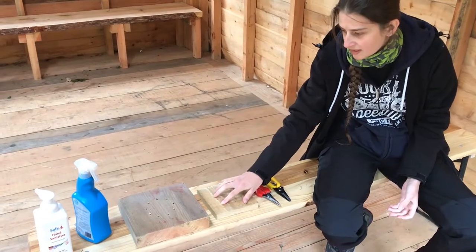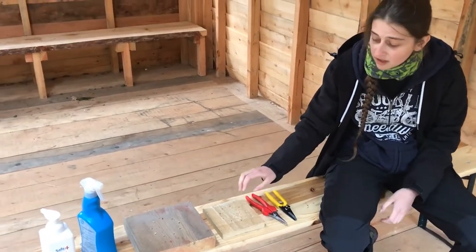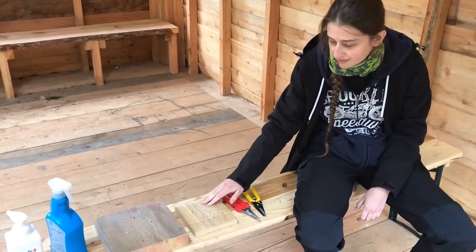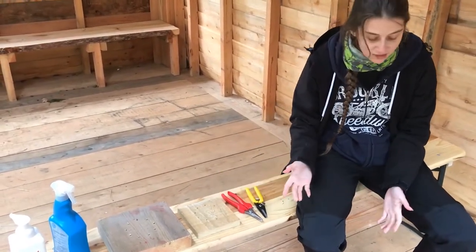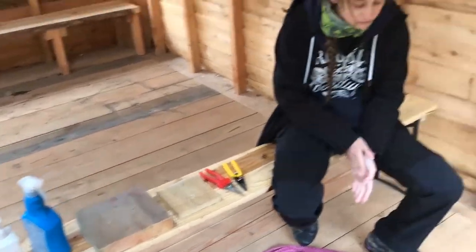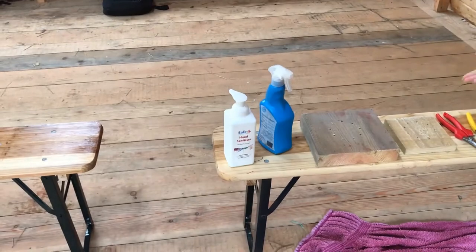And then we have two bases here. One is bigger than the other just to see which size fits the willow best. You can just make this at home — get any old piece of wood and a drill and however many holes you want and then you're good. Then we have a water spray which is just to spray the willow with when it starts getting dry and prevents it from bending and snapping. And lastly we have hand sanitiser, because in these troubling times it's best to stay safe.